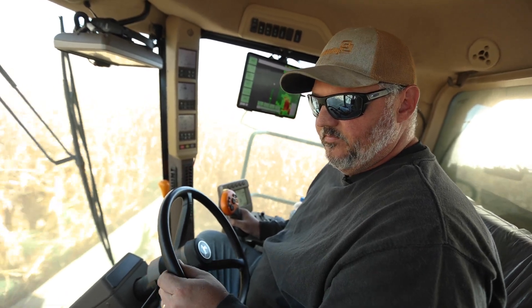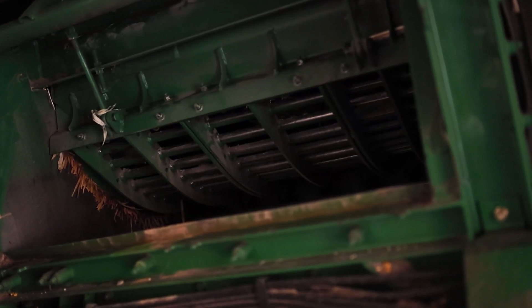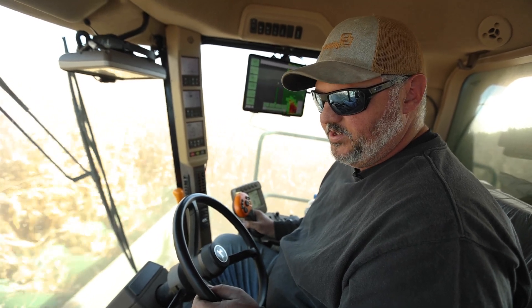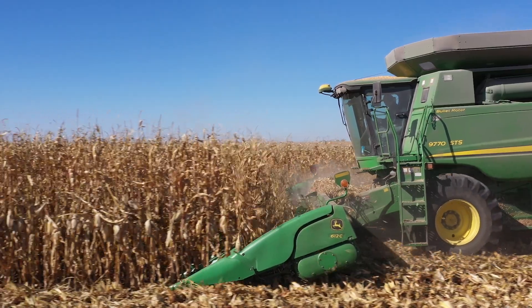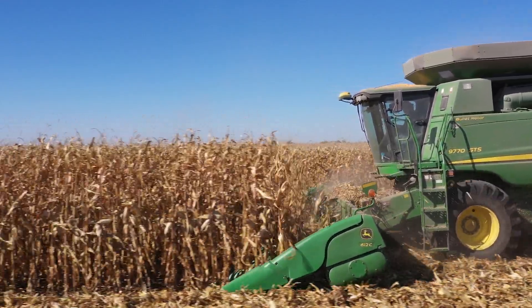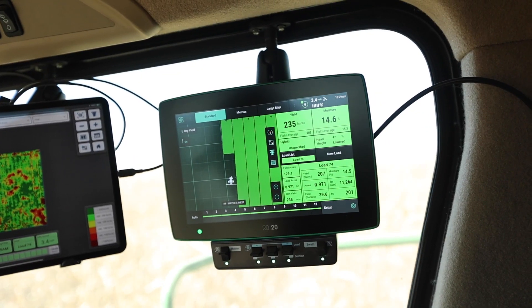So we're utilizing the Copperhead Concaves as we're combining or harvesting this year. This is our third season with them. Again, no issues. The capacity is there. These are in a 97-70 combine and we're running a 12 row head and we're going about three and a half miles an hour.